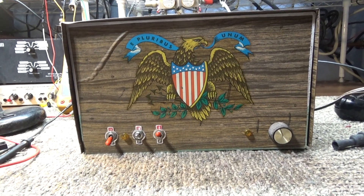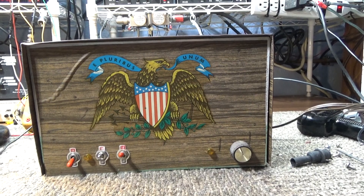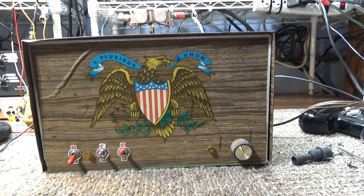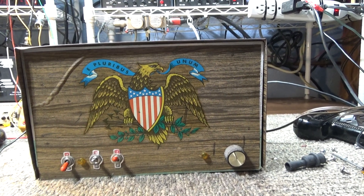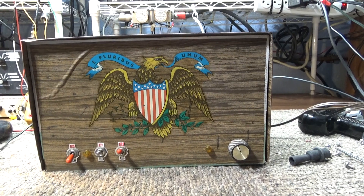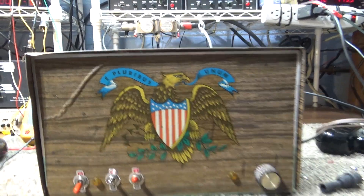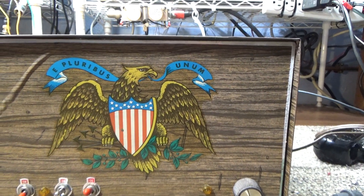Doing a video on the latest eBay find I picked up a couple days ago. I did a video already on the shipping condition when I received it. The seller didn't pack it very well — used a little bubble wrap and threw some newspaper on top, but not enough, and nothing to support the tubes. When I got it, the tubes were shattered to pieces, the cabinet was bent up, and that center switch was broken off. I replaced it.